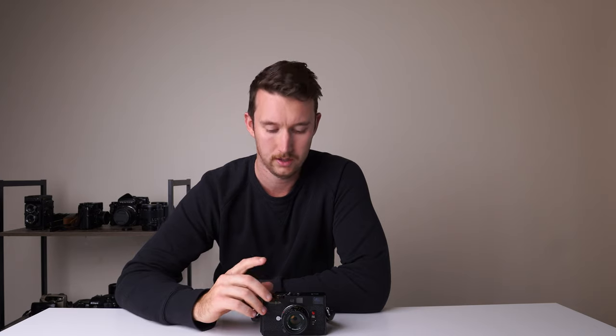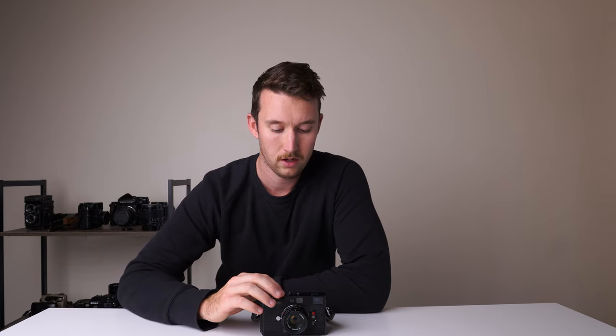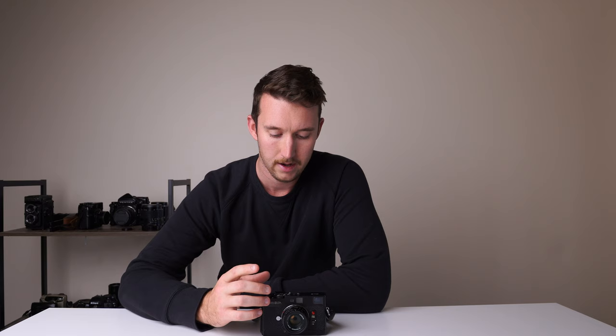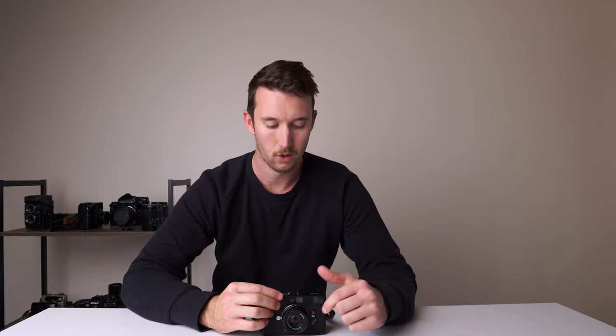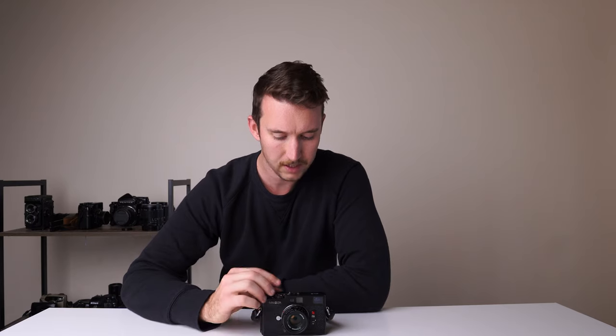A couple of things to note: the light meter only works when you're in aperture priority mode. But you can put it to a plus or minus compensation value and it works. I'll often swing it to plus one compensation to get my reading when shooting colour negative, since I like to be a bit overexposed. The annoying thing is that if you go to the actual aperture priority setting right in the middle, it locks and you have to press a little button to move it — which is why I go to plus one instead. That's probably one of the only real drawbacks.